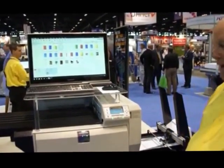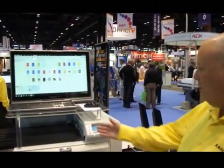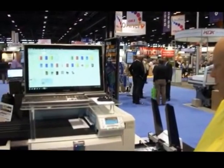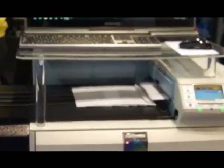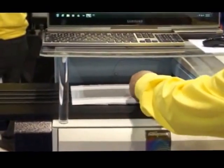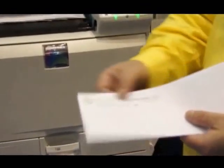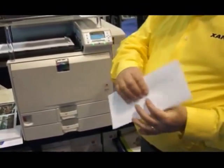It'll take just a couple seconds to pull the first envelope, and then we're going to print 20 envelopes from our feeder that will come out on the conveyor. When the envelopes come out, they're dry to the touch. Your toner's going to adhere to the paper — nothing coming off, and there's no sticking on the flap of the envelope.